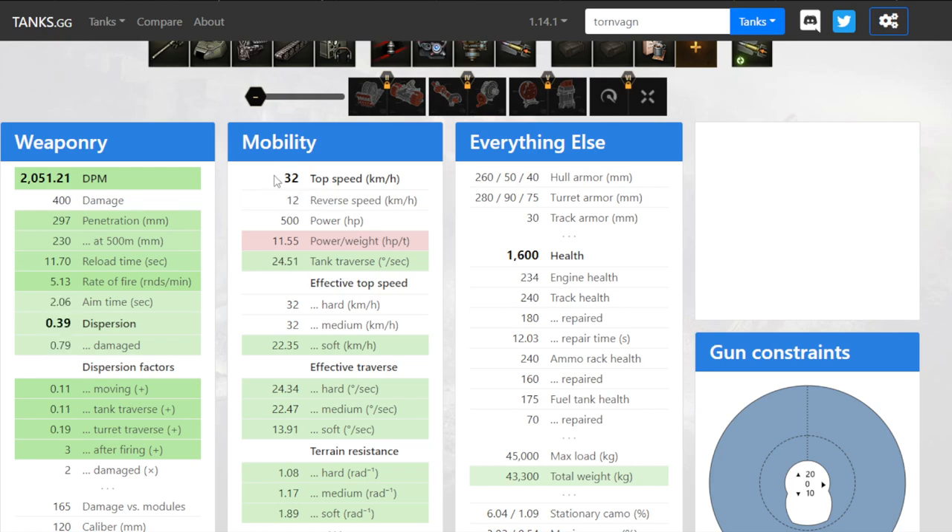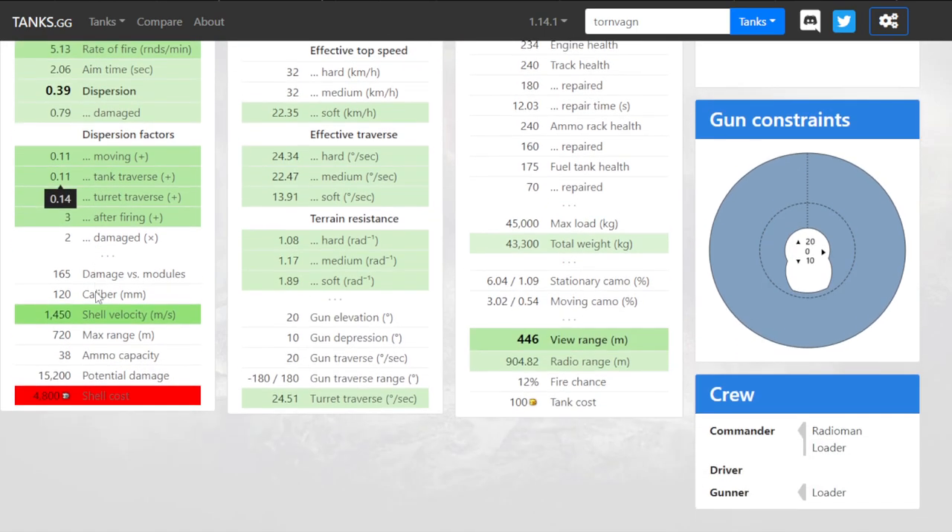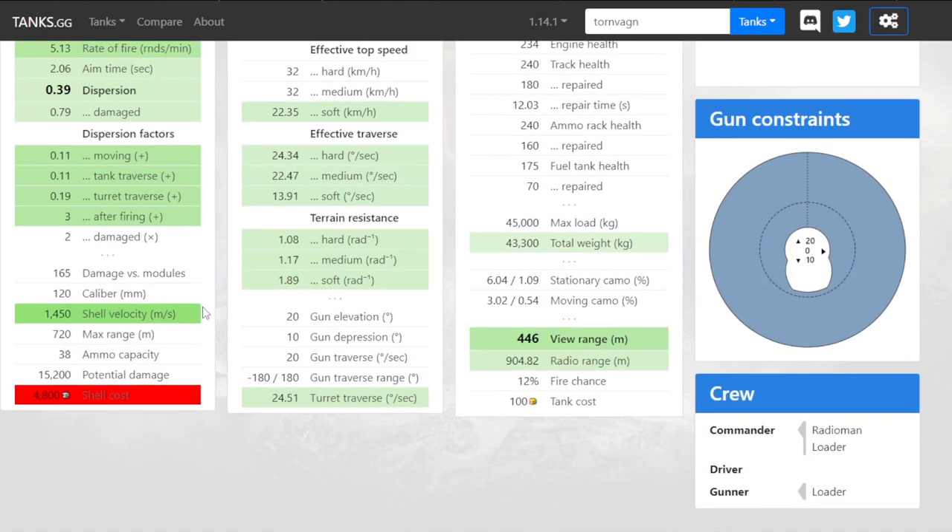Here we can see just how slow it is. 32 top speed, 12 in reverse, and the power to weight is painful. The HP is quite good though — 1600, which is almost as much as the VK 100. And that's a quick rundown on the stats.